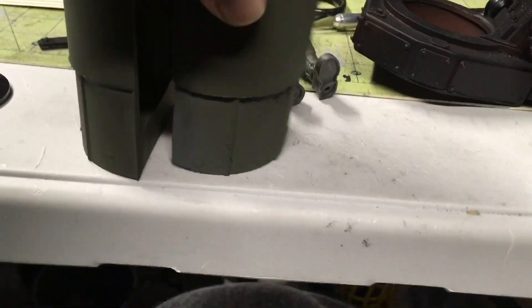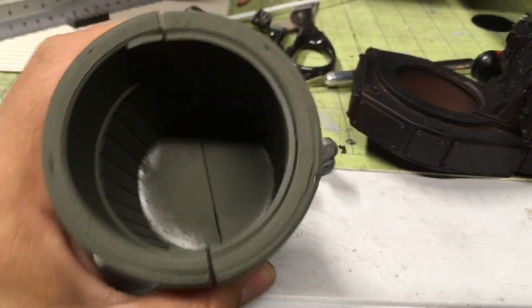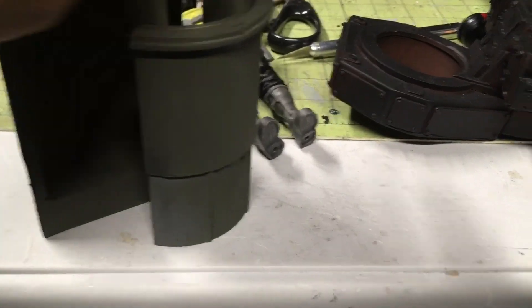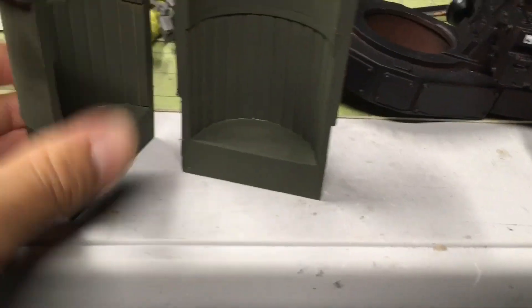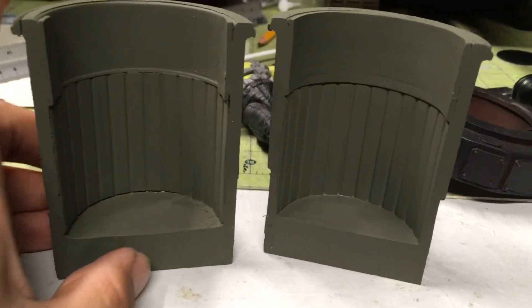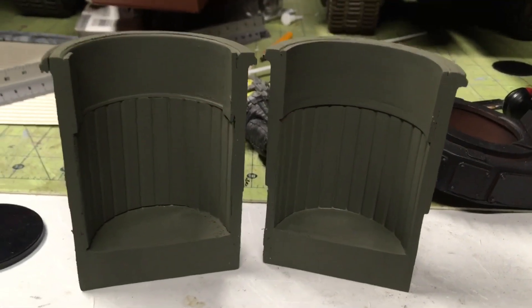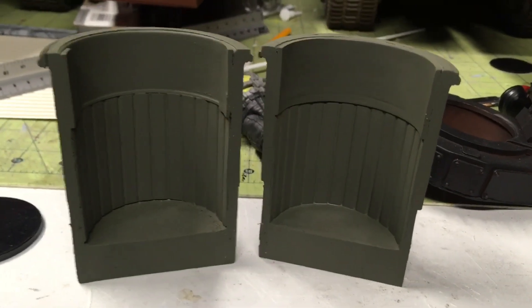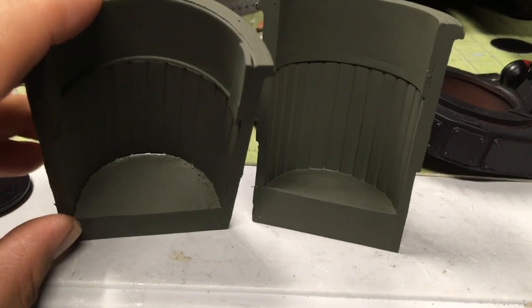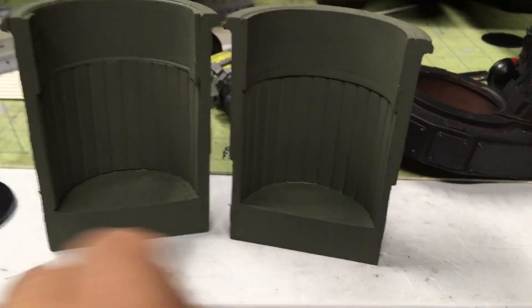A little paint brings it all together. There it is — so without this piece, this project can't go on. Really important. I'm going to be casting it — I'm going to try to do it today, or actually molding it and then casting it. That's going to take a couple days.